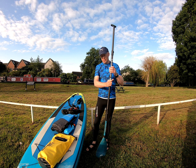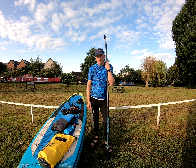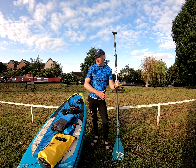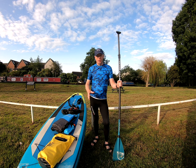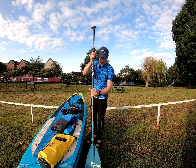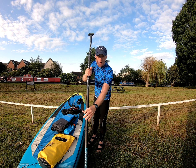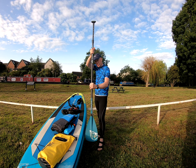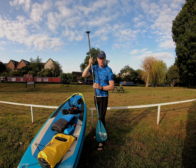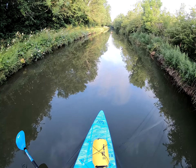A lot of people say to me that they can see me paddling only on one side. Most of the time I do paddle just on the left and I don't go around in circles. So I'm going to explain how I do that. Normally you put your paddle in down the side of the board — the catch — pulling it back nice and straight. I don't do that. Let me show you. I'm only going to paddle on my left and I'm going to keep going straight.